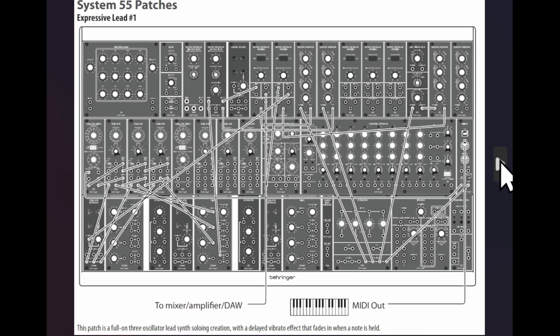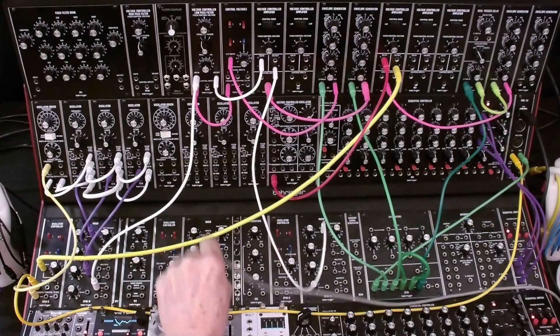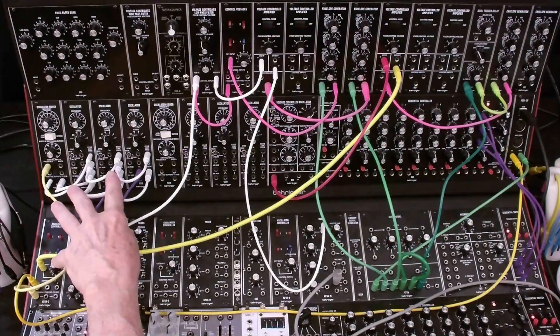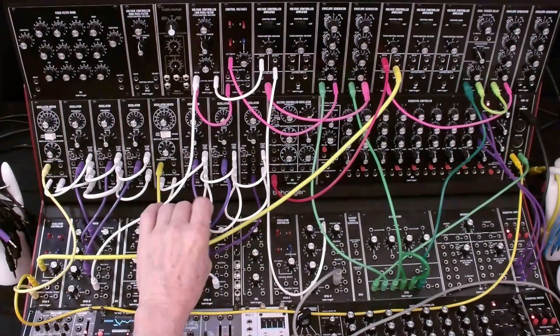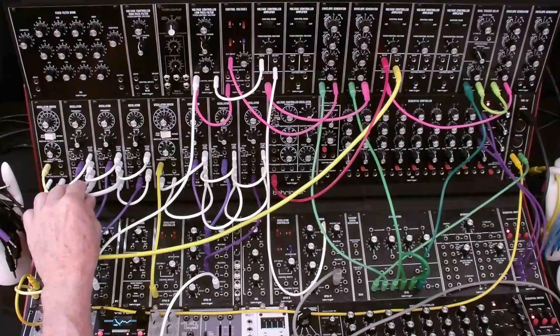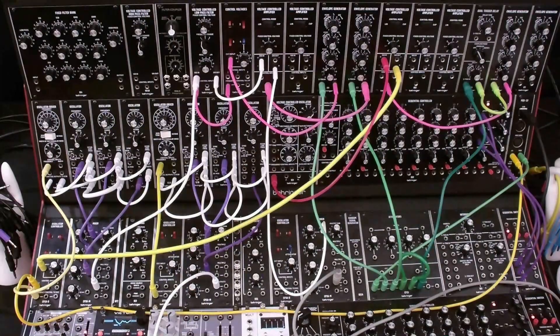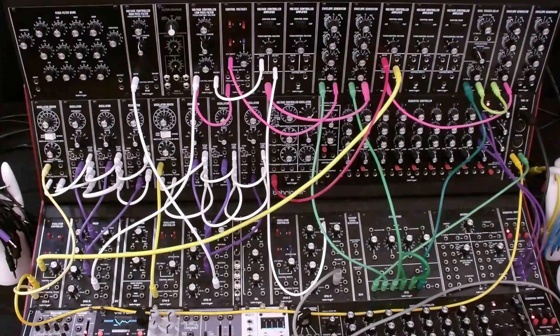Now let's look at the harmonic sequencer patch. Instead of having just a single oscillator bank, we're using both oscillator banks. We're going to move this output mixer over here so that we can have this mixer available for this oscillator bank. I'm going to pause and replicate all the settings here. So now we have all of our standard wiring done for the frequency, the pulse width, and our outputs. I've set up these outputs to be triangle-triangle-pulse, which is what the harmonic sequence patch calls for. This is going to go into the high-pass filter, so I'm going to make that connection. And we're going to disengage the delayed vibrato and just leave those cables in place.